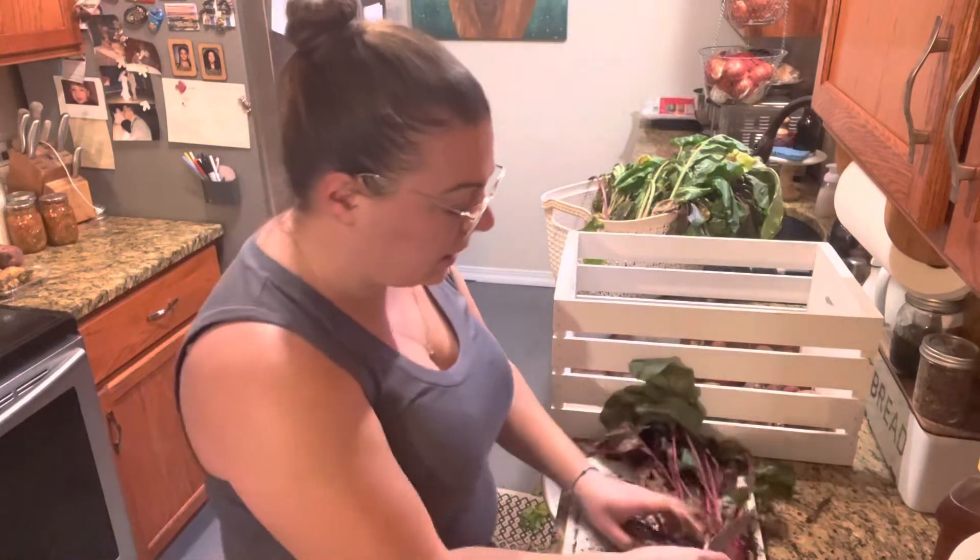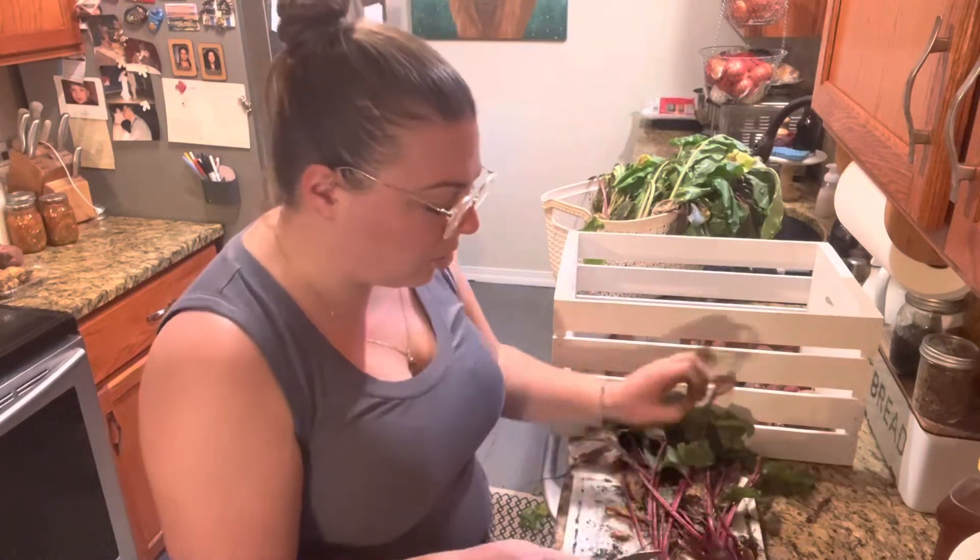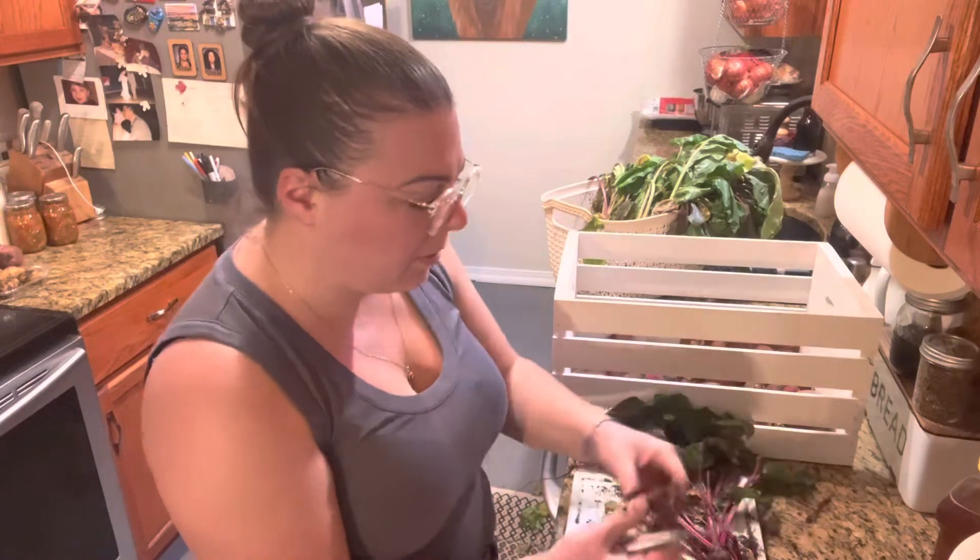All these little teeny tiny ones, I think we will probably cook these up fairly quickly.